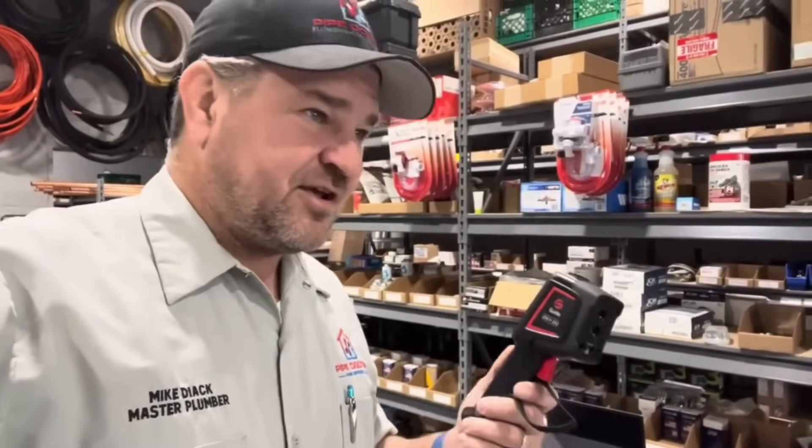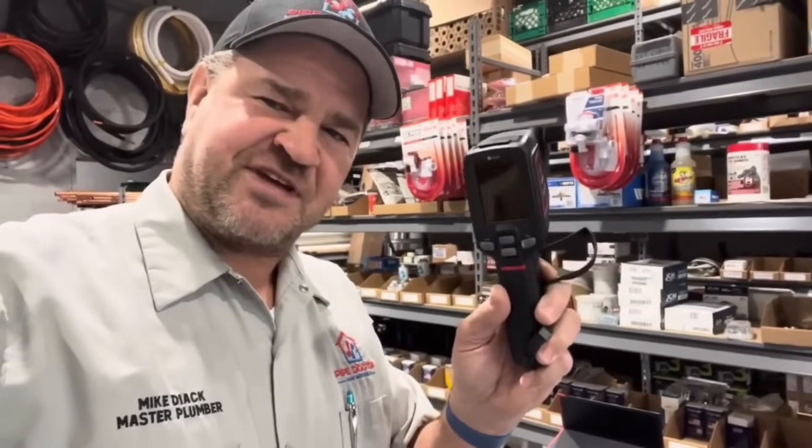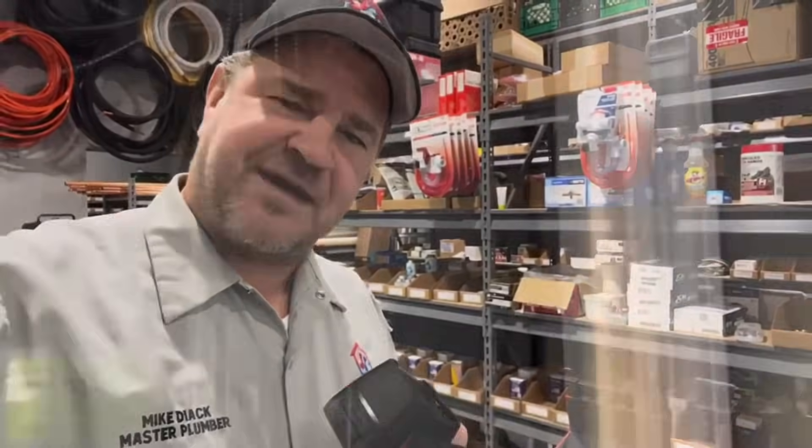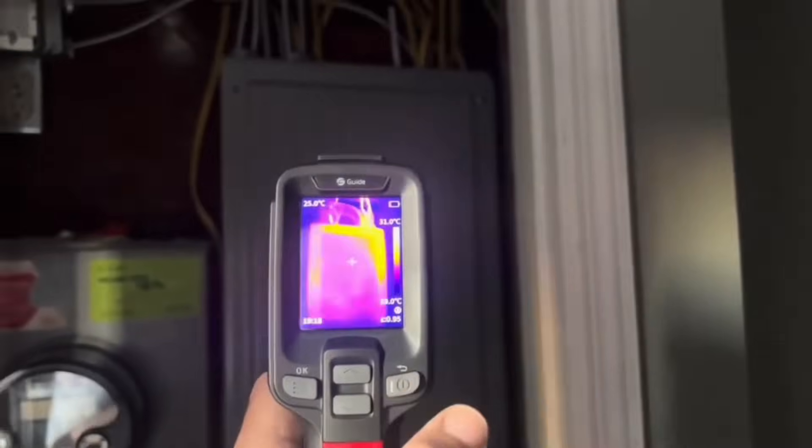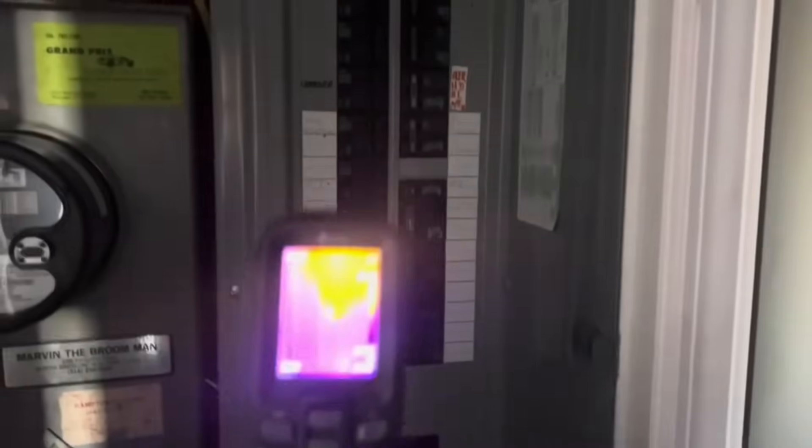Let me show you this thermal imaging camera in action in a circuit breaker panel so you can identify hot spots. Here we have a 200 amp circuit breaker panel. The door is closed. Let's take a look at our thermal imaging camera. We do have some hot spots there on the top of the screen. Let's open up this panel — we have a full panel here of single and double pole breakers.